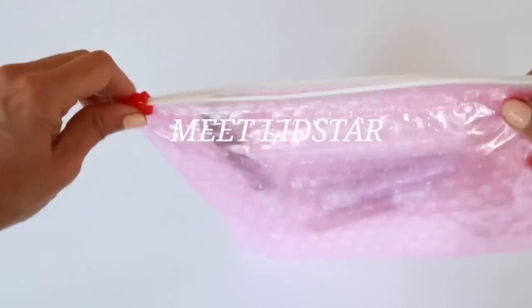Hey guys, welcome back to my channel. I'm so excited to share with you Glossier's newest launch. This is Lidstar and I have been wanting an eyeshadow from Glossier for the longest time. I'm so excited to share my thoughts and as you can see I don't have any eyeshadow on.